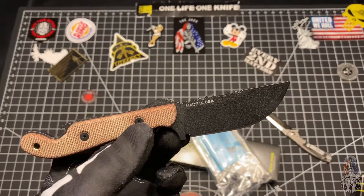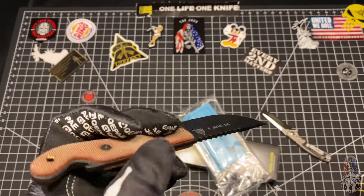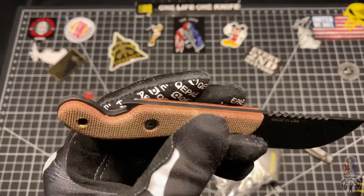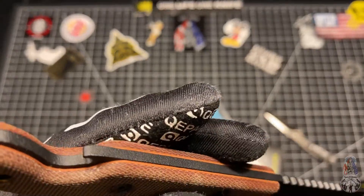Pretty thick blade stock — I forget what the exact dimensions are, I'll go ahead and throw it in the video description down below. You can go ahead and see the beer opener on this bad boy.